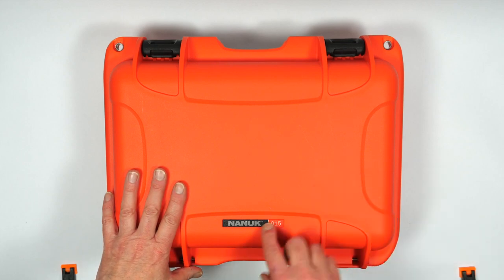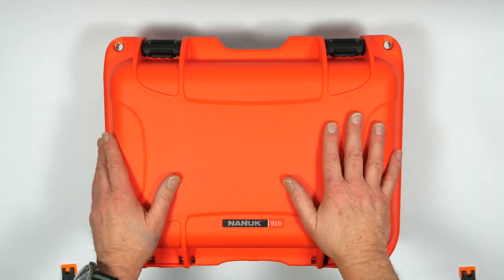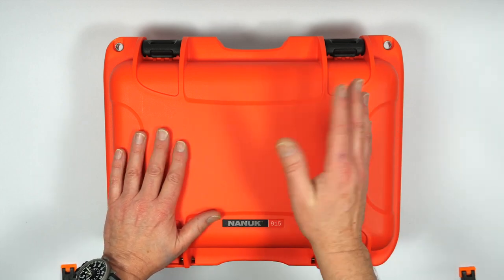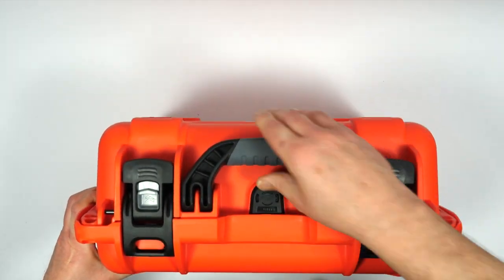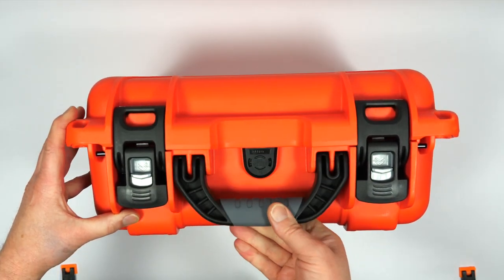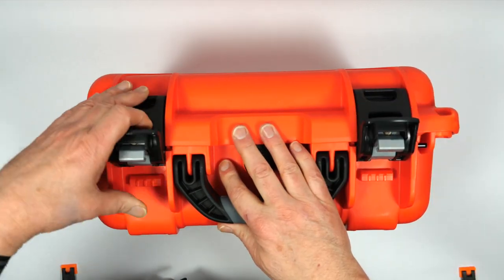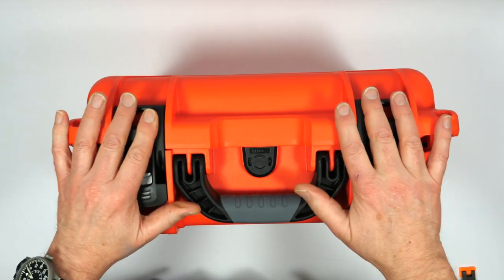The case I'm using is this Nanook 915. Nanook are a Canadian company and you can get these worldwide. They're fantastic cases and much cheaper than the equivalent Peli cases, and they come in a great range of colours — they look much more modern. This is about the smallest case you can fit all these components in. One of the things I really like are the double latches — you have to flick that down to get it open. Very nice and secure.